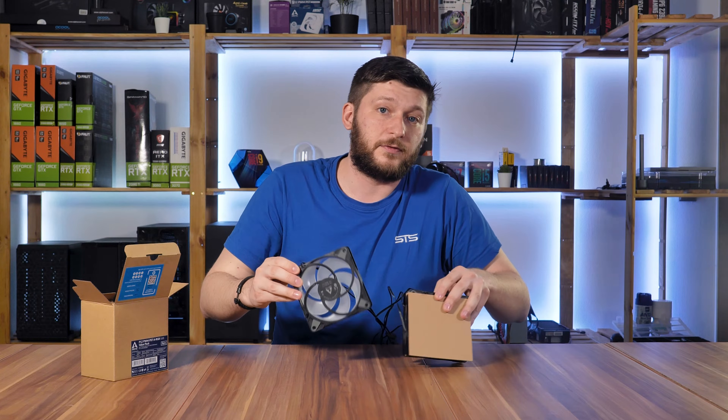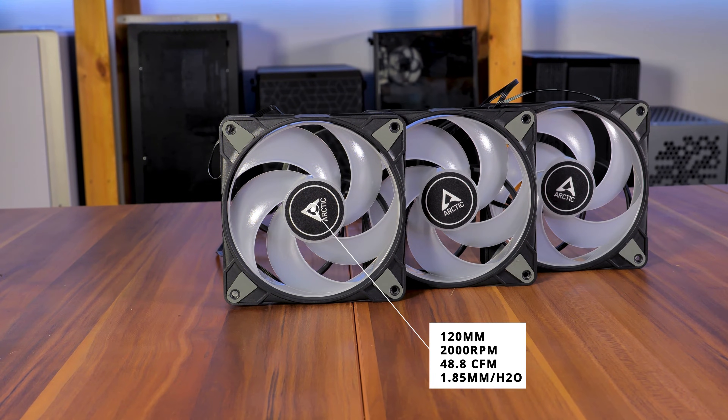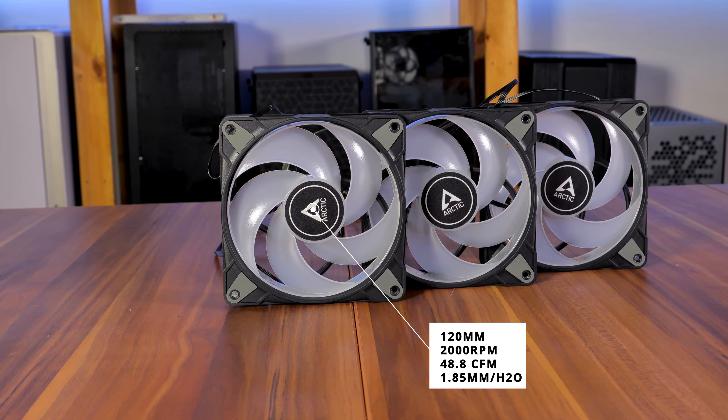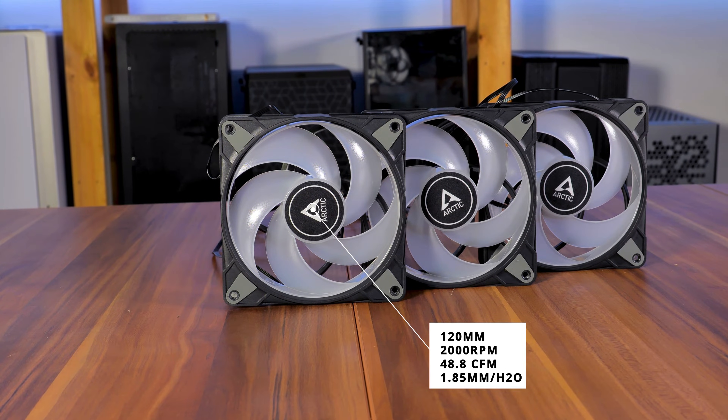The fans themselves are 120mm case fans that are able to spin at 2000 RPM while pushing 48.8 CFM at 1.85 millimeters of H2O static pressure.